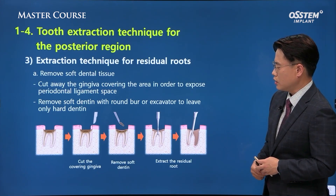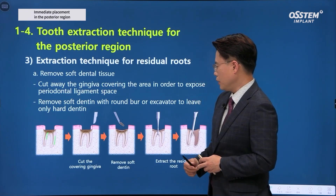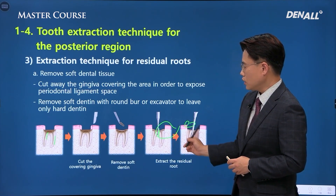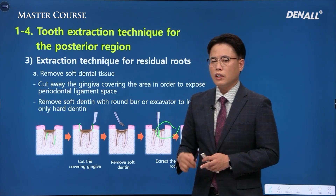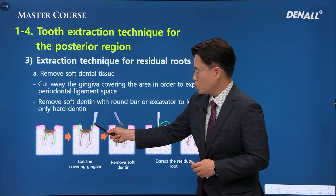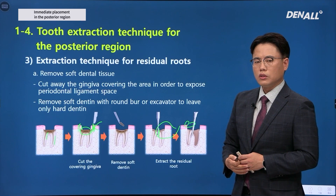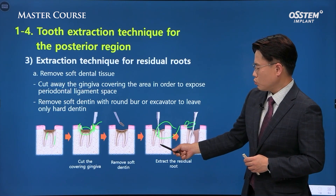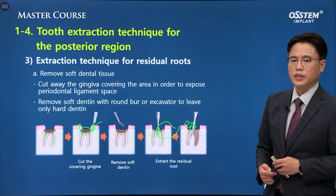Extraction needs to be performed in the posterior area, and because it is multi-root, if there is a root rest, there is nothing to grab with the forcep — we need to use the elevator. Rather than proceeding in a traditional way by sectioning the root, it is important to gain visibility. Extraction can be difficult because it is difficult to see. By making an incision and exposing the superior portion, you can get a good line of sight on the root and surrounding bone tissue, making extraction much easier. Because it is multi-root, we need to section the root so that it becomes a single root and can be removed one by one.